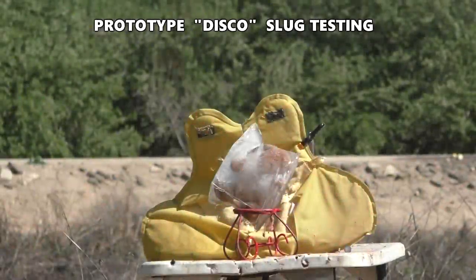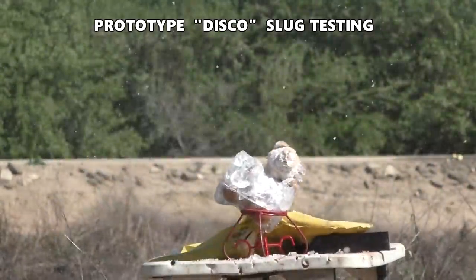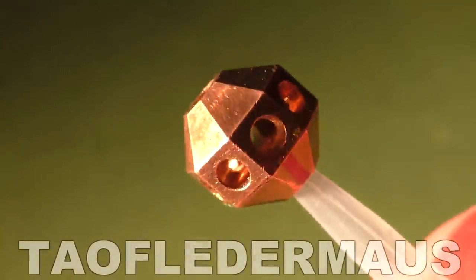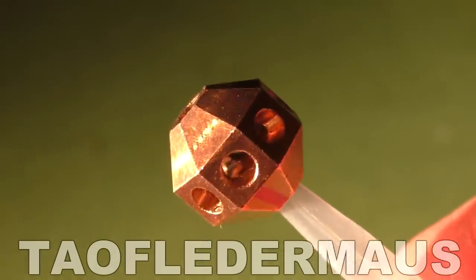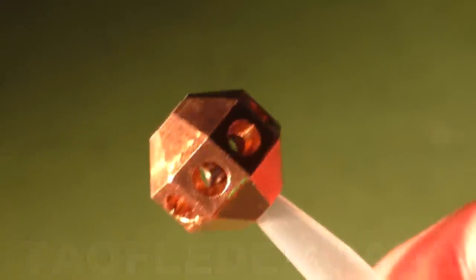Here we go, on the Icy Bear. Hello everyone, this is Jeff of Tau Flare Mouse. Today we have another very unusual 12-gauge projectile from Tim Hamilton, the ballistic machinist, that he calls the Disco Slug.